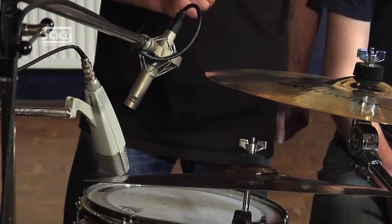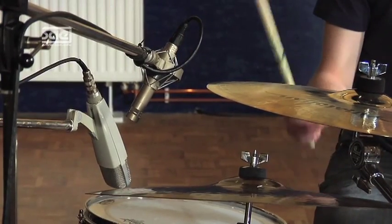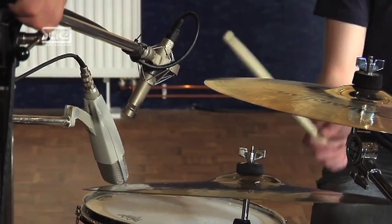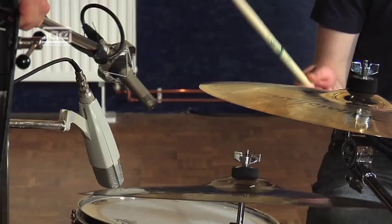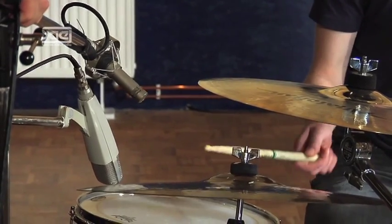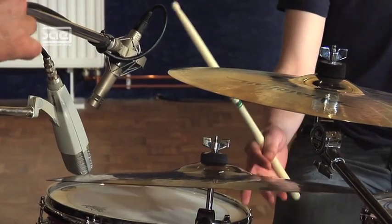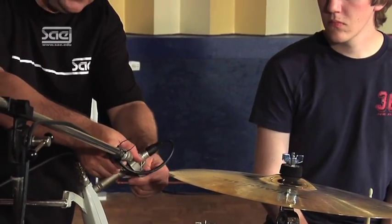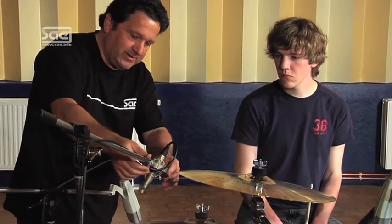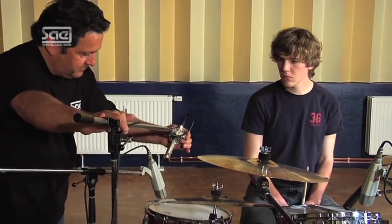I'll show you the different positions of the microphone. Could you please play the right cymbal, Nicolas? I hope you were able to hear that properly. I'll now turn the microphone slightly to use a natural off-axis and point it to the edge of the cymbal for a brilliant sound. I think we could place it a little bit higher, like this.